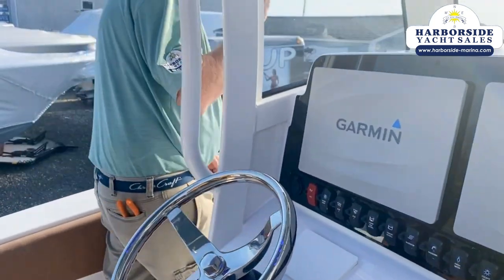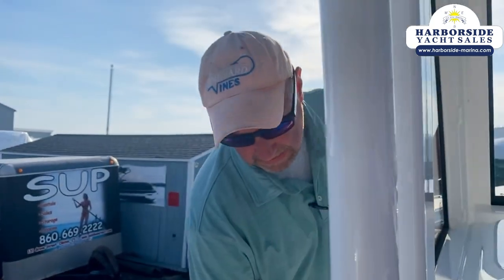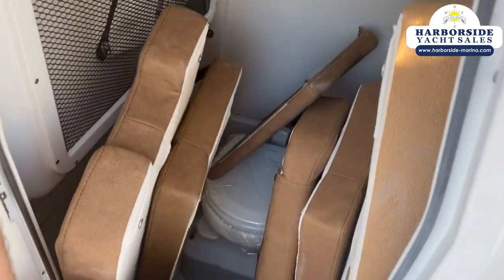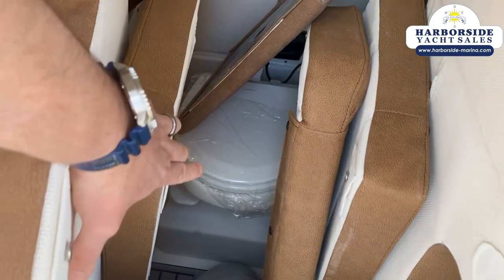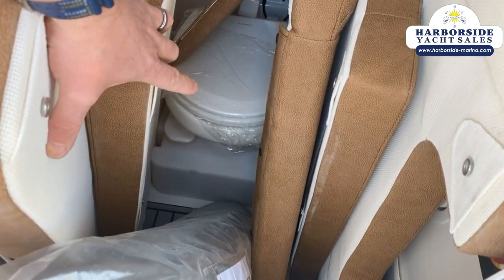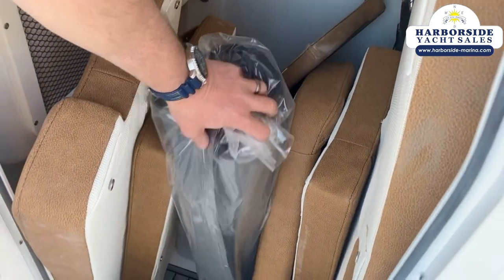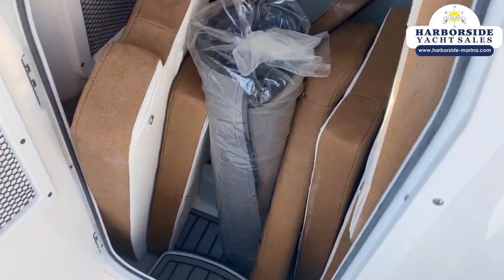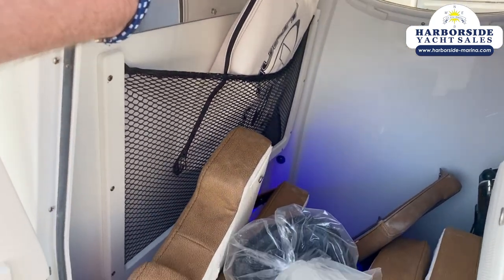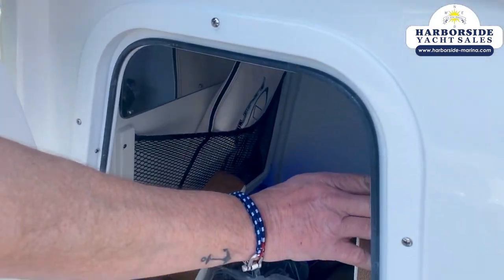Moving around this side — three-quarter glass enclosure, tempered glass, not acrylic. We have a full china head in here with a holding tank, also connected to a macerator. So if you're in legal waters to remove your dunnage, you simply hit a button and it goes right over the side. Also, for the ladies, we have mood lighting and a mirror.